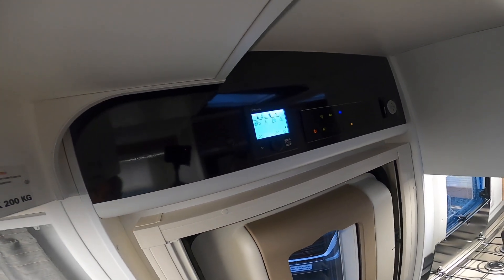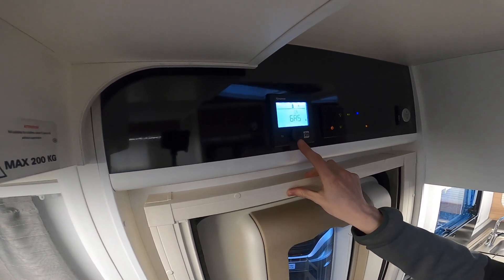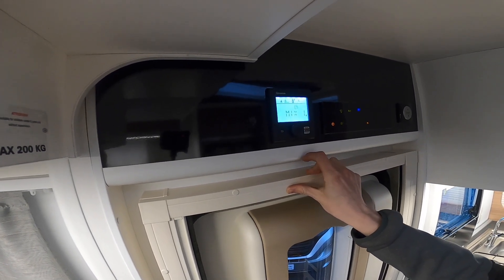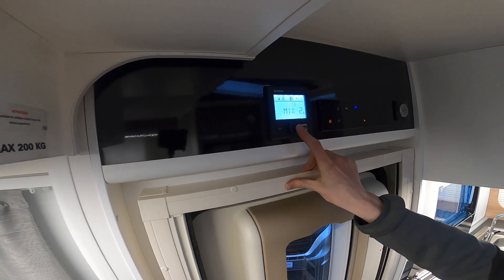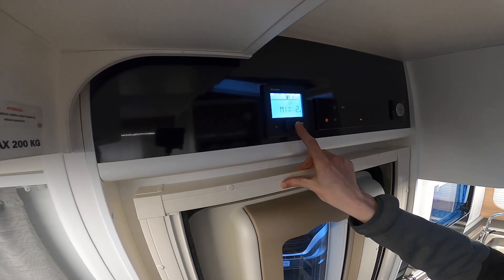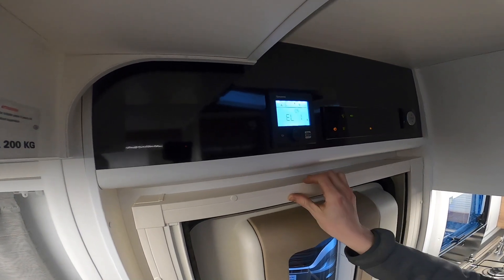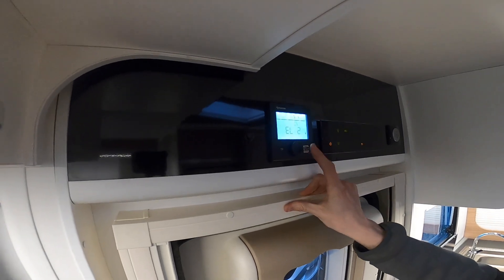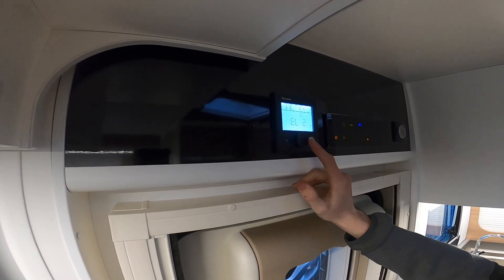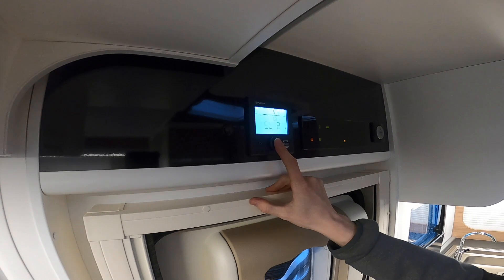Moving further along you've got your gas bottle and electricity symbols — this is what source you're heating the vehicle or water from. You've got gas on its own — you'd use this if you're wild camping. Then the mixture of one kilowatt and gas, or two kilowatts and gas, which doubles the sources. So if you're in a rush to heat the motorhome or water, you'd put on mix two, allow it to heat up, then turn it over to electric if you're on a site. You've got electric on one kilowatt, and electric on two kilowatts. On most camping and caravan sites you'll want to use electric on two to save your gas, or electric on one if you're drawing too much current.